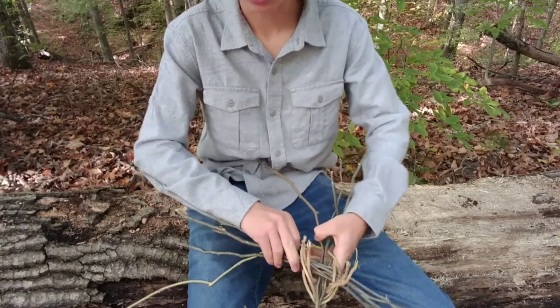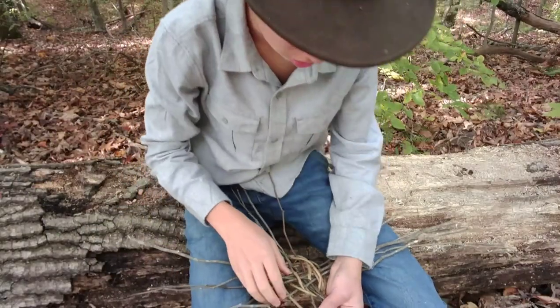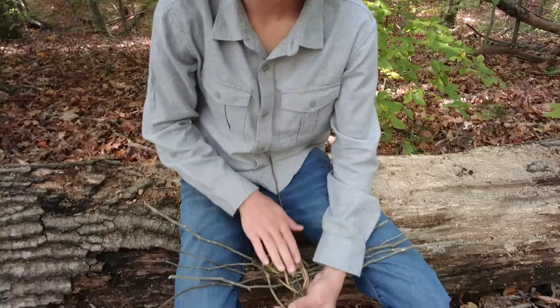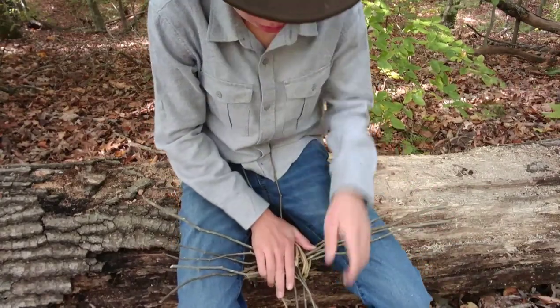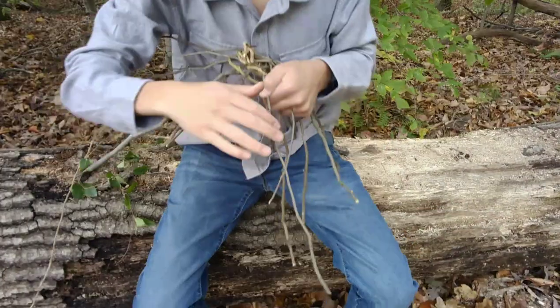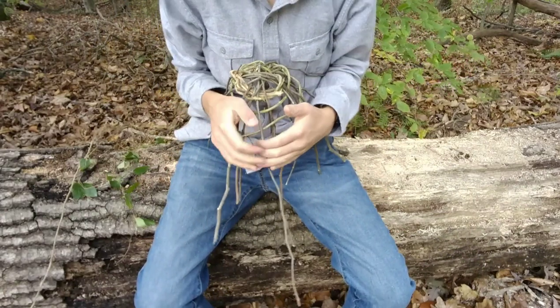We're just going to keep repeating the process. Something I like to do when I'm making baskets is try to press it down in between my legs so that it flexes the spokes and it starts making a basket form. Okay guys, so I flip the basket over to kind of curl it down.